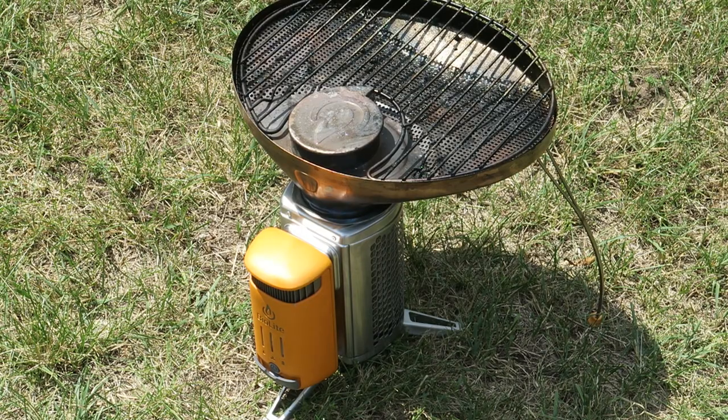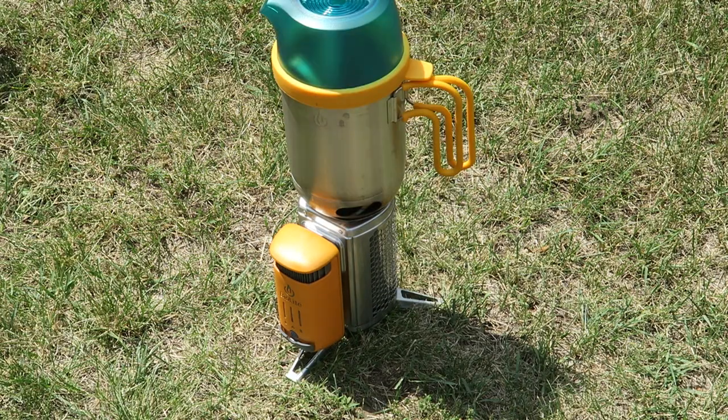The new Camp Stove 2 will also work with all the older accessories, such as the grill top and the BioLite kettle, which you can also nest the stove inside.